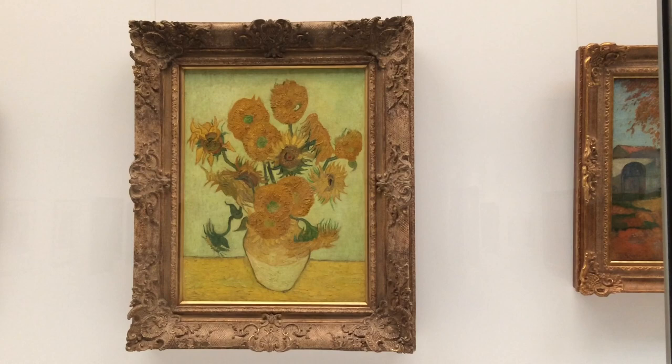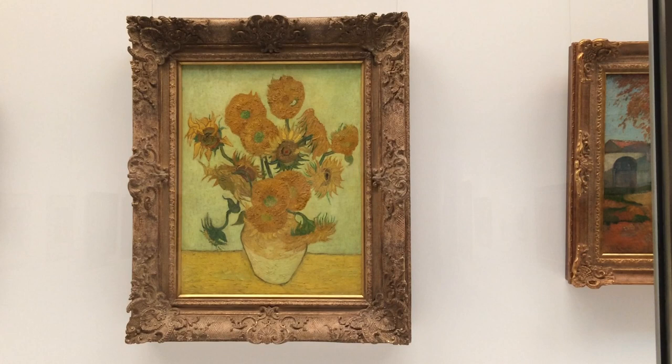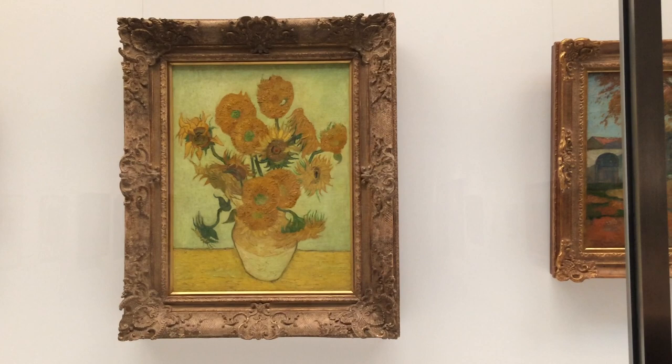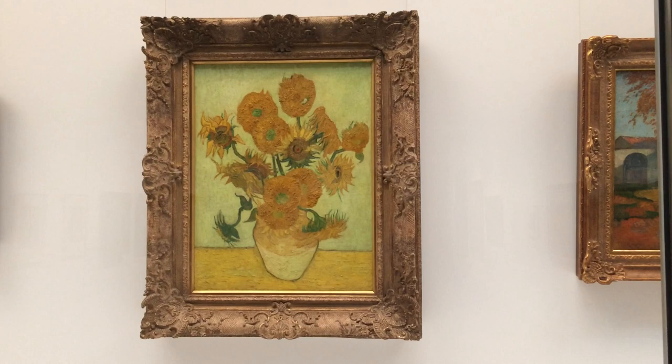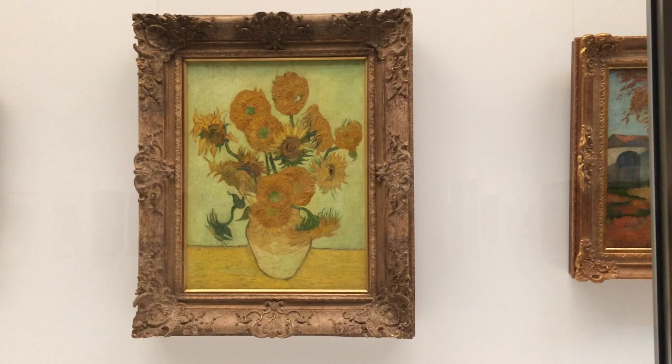It might have been painted in autumn, around the end of November to the beginning of December, so the sunflower season was gone. Besides, Vincent was a painter who needed a real model to paint from, so he copied his own painting that was painted in the summer of 1888.